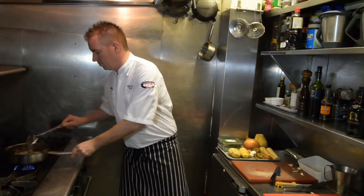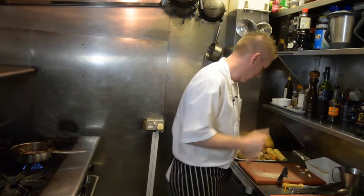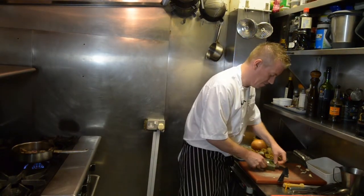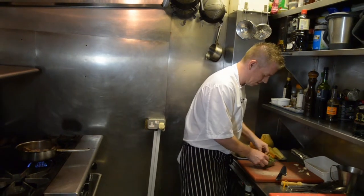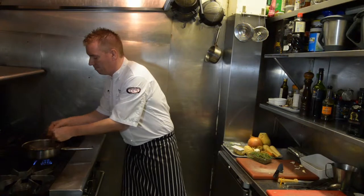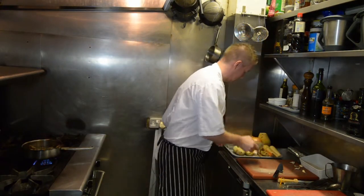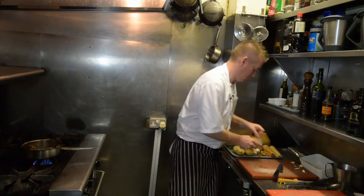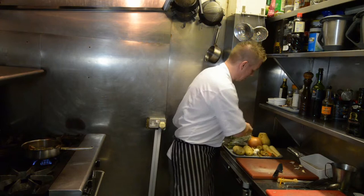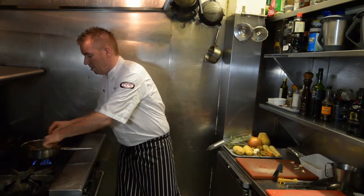And now some beautifully fresh thyme, just a couple of stalks there, and then just a few leaves of rosemary, just roughly ripped apart.